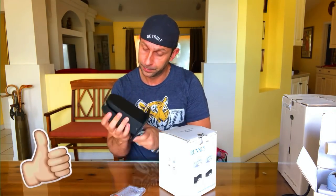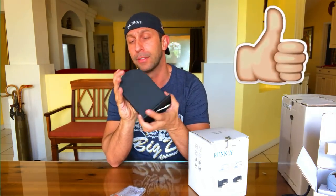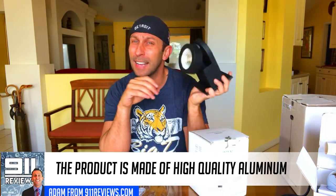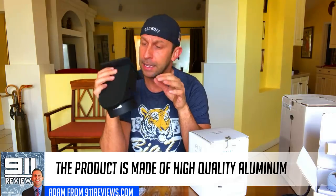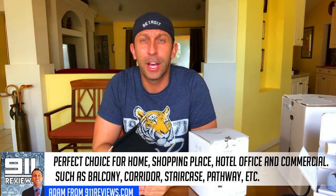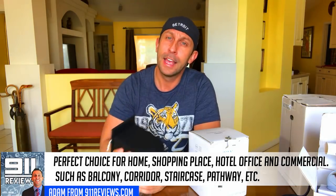One thing to point out: I'm not sure if they're aluminum, but they're definitely some sort of metal, so this is a sturdy product. This is going to last you for generations — not cheap plastic, it's not going to fade. The black and white are very trendy and unique-looking in their styling.